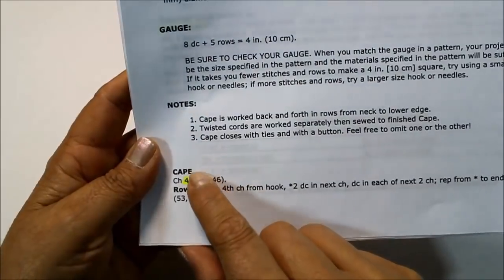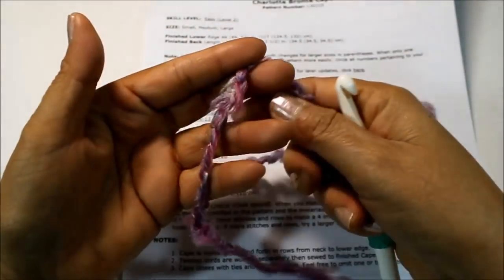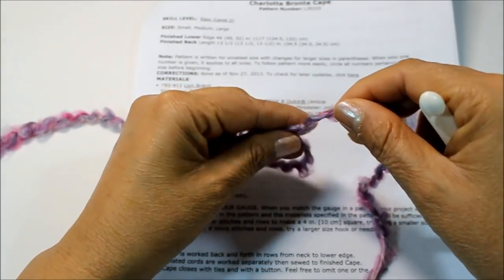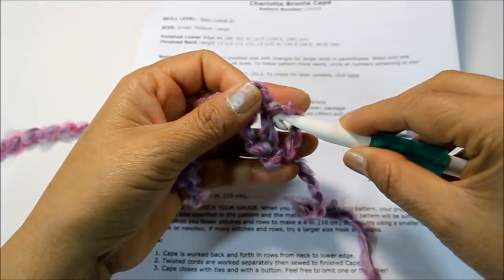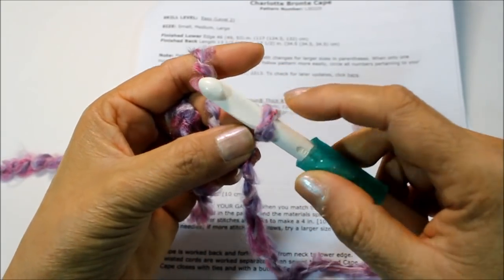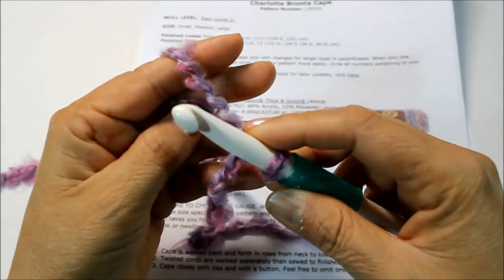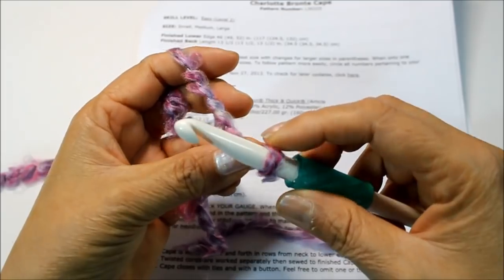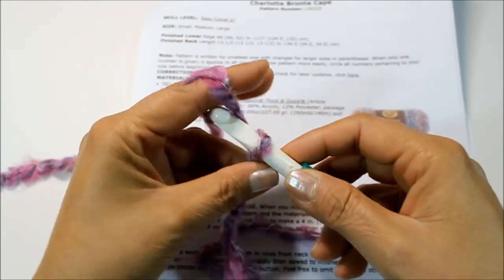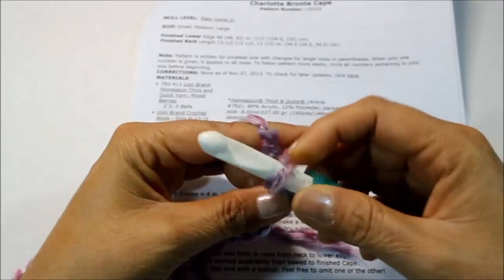Since I'm doing the small size, I'm going to begin my cape by doing a chain of 40. I'm going to make my slip loop, put it in the back, and bring in my crochet hook. Remember, this loop on the hook does not count as a chain. To do your chain, you yarn over — meaning you wrap the hook around the yarn — then pull it through to create your first chain.